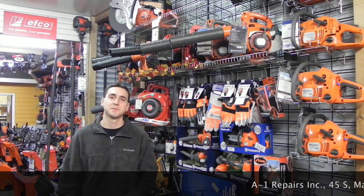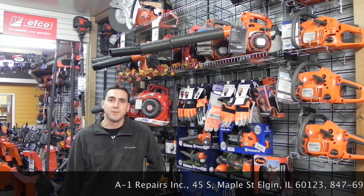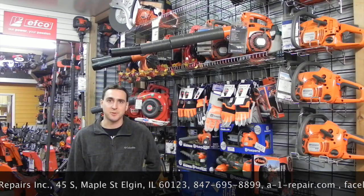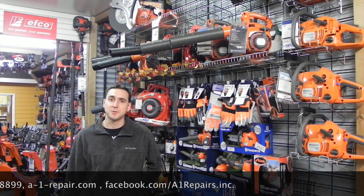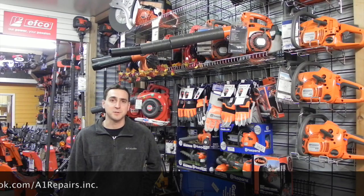Hi, this is Jim with A1 Repairs. Thanks for watching our YouTube channel. The point of the following video is to provide you an up-close view of the products that we sell, as if you were heading into our local hometown dealership to purchase one. With everybody shopping online, this is our attempt to bring you closer to the product rather than just viewing words on a webpage. Please be sure to email or call with any questions, and also like us on Facebook for the latest product and industry updates.